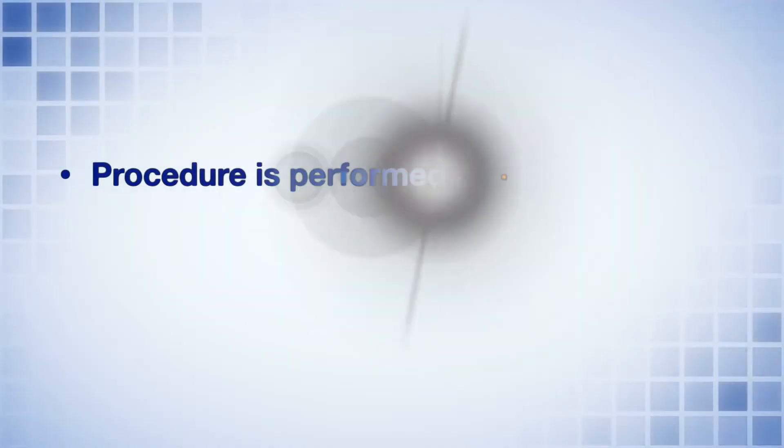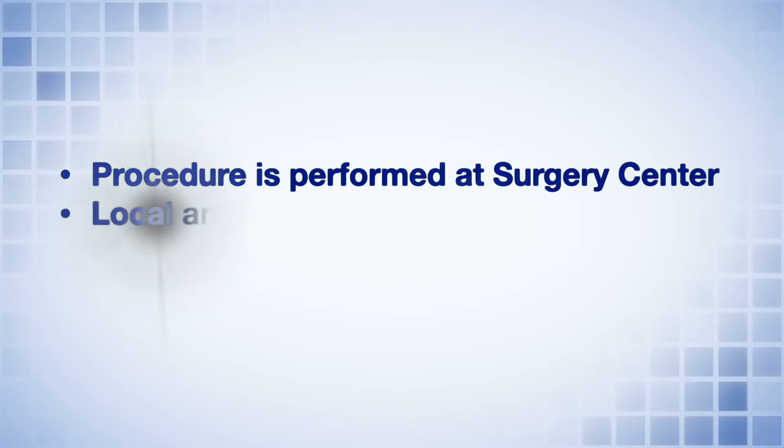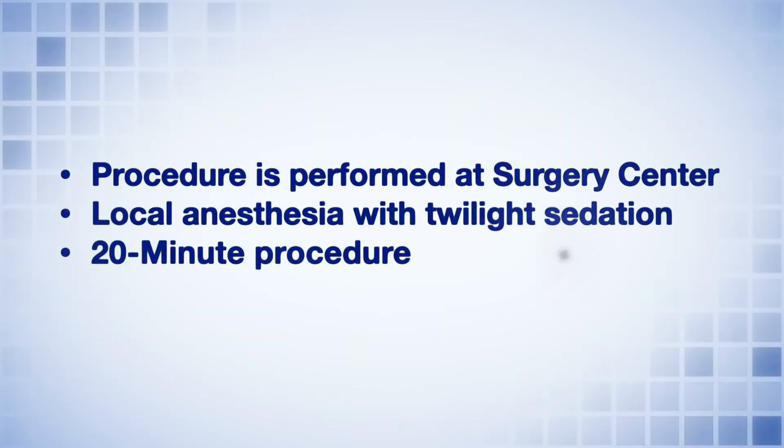We address this problem with a straightforward surgery that involves making an incision in the outer corner of your eyelid and the lower eyelid just below the eyelashes, and tightening up the muscle and tightening up the tendon. We usually do this procedure at the surgery center where we can make you a little sleepy, numb you up, and the procedure typically takes about 20 minutes.